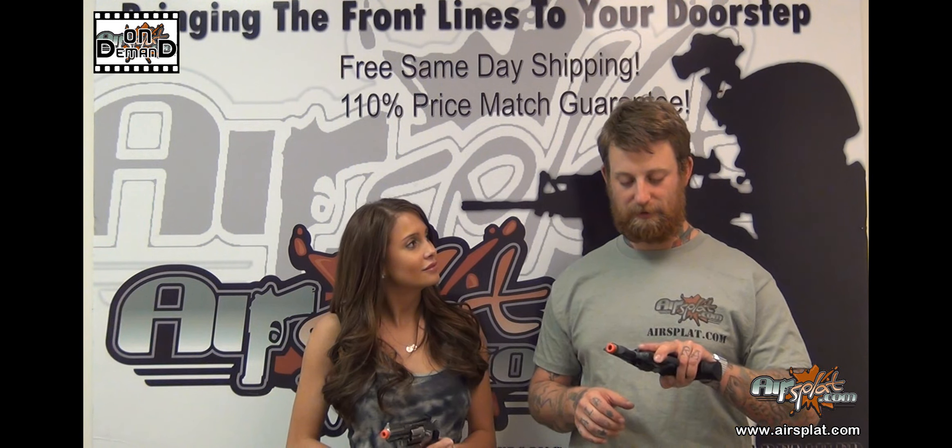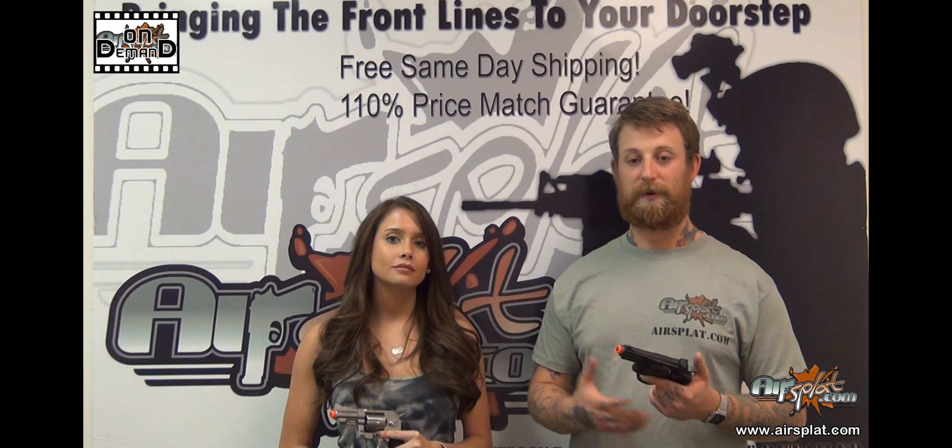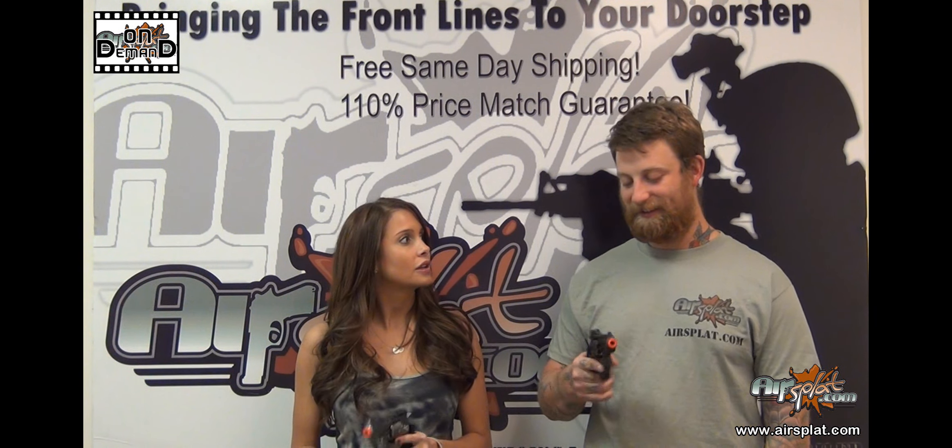This is a CO2 revolver. The cartridge is actually stored right there in the grip. It's the version that has a 2.5-inch barrel. Out of all the ones we carry — between the 4- and 6-inch models — I think this one's my favorite. It has the best balance, in my opinion.